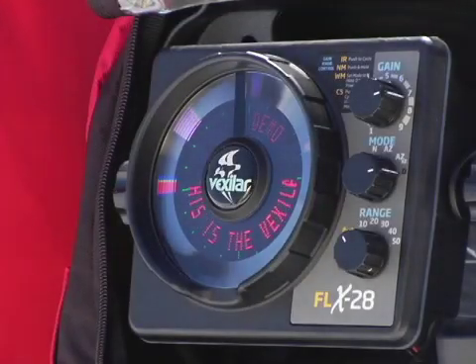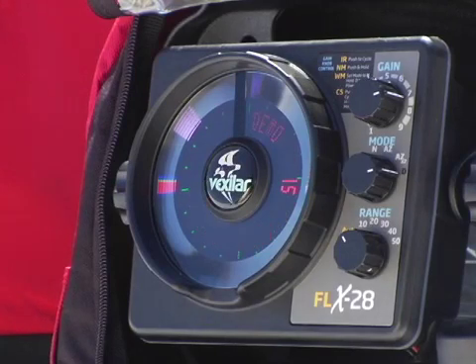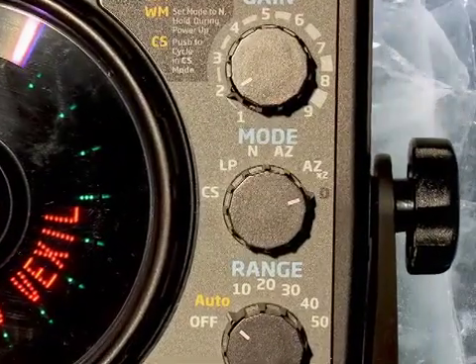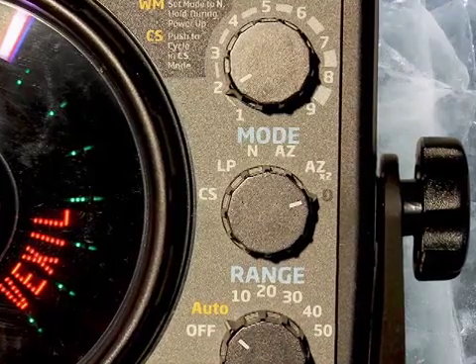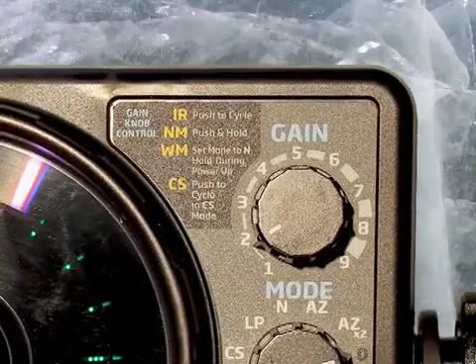It also has a shallow water feature, because this unit is very powerful with ranges to 300 feet. You can put it in shallow water mode for better, sharper signals in shallow water. And it has a special weed mode if you like fishing in weeds — a very cool feature.